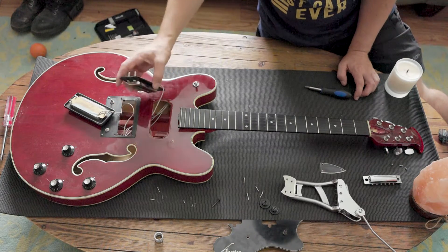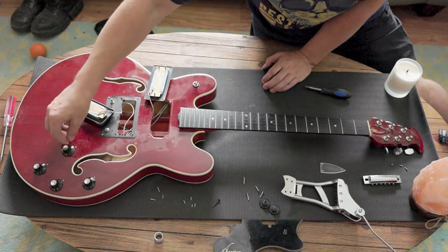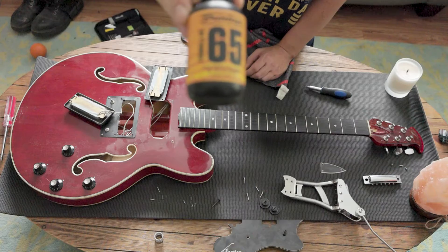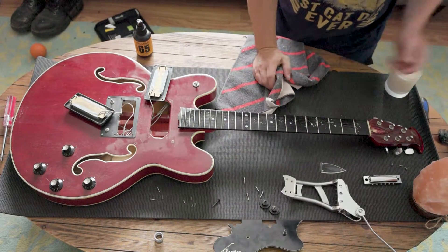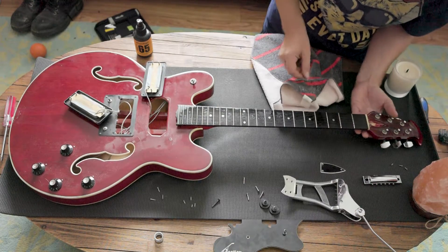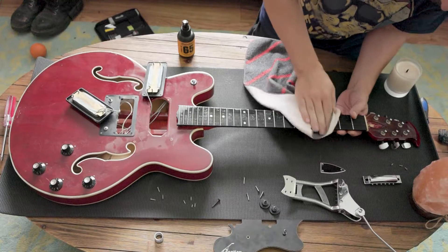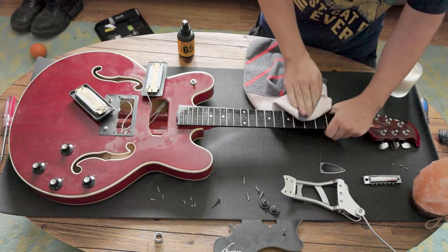Let's go ahead and wipe off this body and fretboard, and then we can tackle the back. I'm not going to take off the switch tip because I just don't want to lose it in there and have to fish it out. Today I'm using Dunlop Formula 65 to clean this fretboard and body — one of my favorite cleaning products. These frets are wounded. I'd say it doesn't really affect how the guitar plays surprisingly, but these frets being very narrow and very short are very worn in, and there's quite a bit of pitting on the actual fretboard as if someone really gouged the strings into it when they were playing.